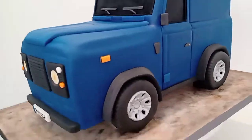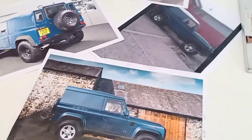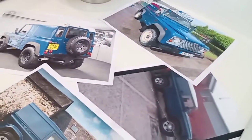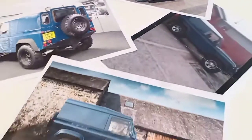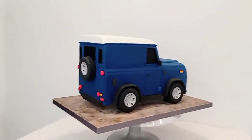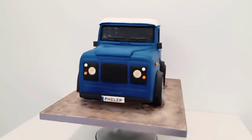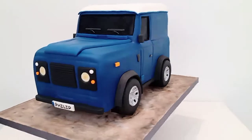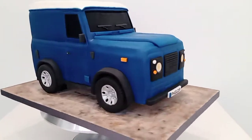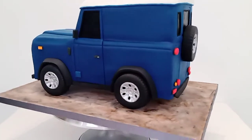I had pictures the whole time I was doing it right by my side of a similar vehicle to work from, just to make sure I was following the body shape and getting all the details on that makes it look like that specific vehicle.